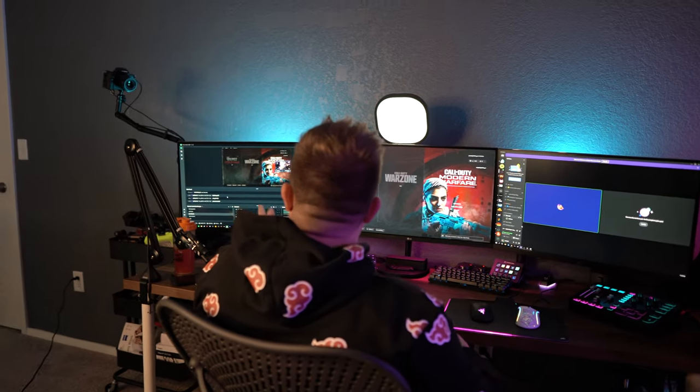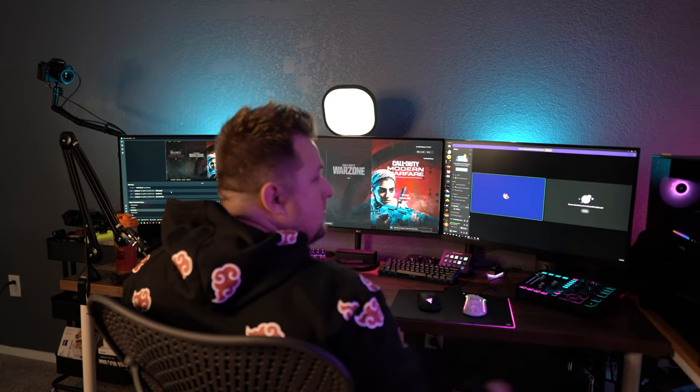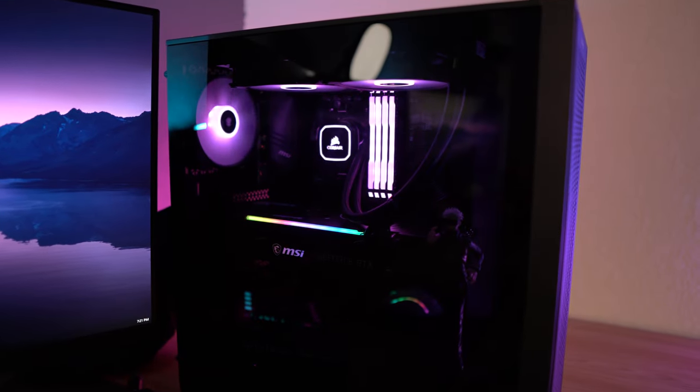When I'm actually streaming and gaming, this is exactly what I'm seeing: Discord on one side, my game in front of me, StreamLabs OBS on the other, and then the dual PCs are doing all of the heavy lifting for me.